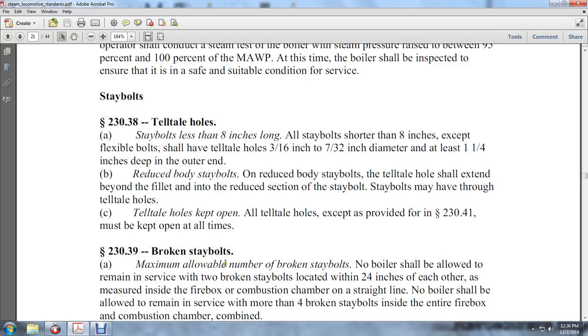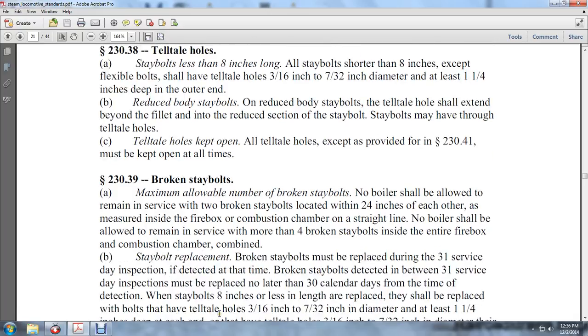Broken stay bolts — maximum allowable number of broken stay bolts. No boiler should be allowed to remain in service if two broken stay bolts are located within 24 inches of each other as measured in the firebox combustion chamber on a straight line. No boiler should be allowed to remain in service with more than four broken stay bolts inside the entire firebox combustion chamber combined.